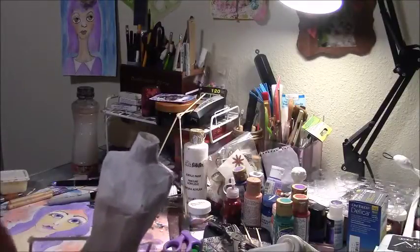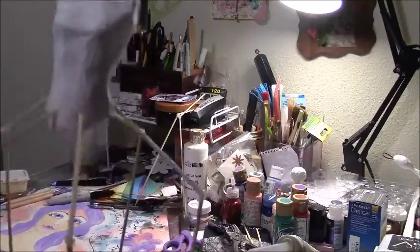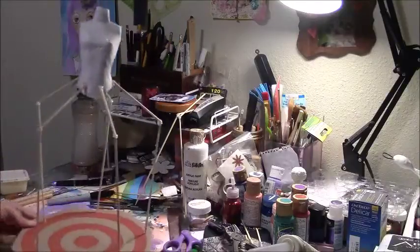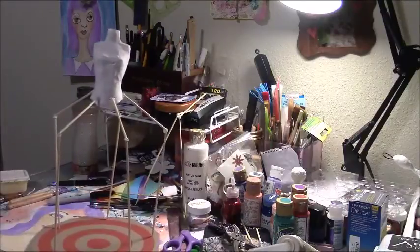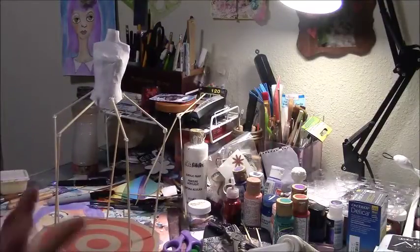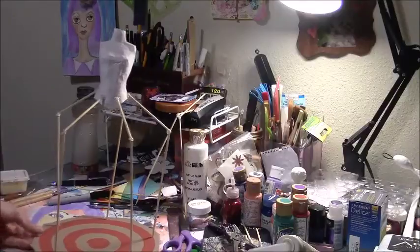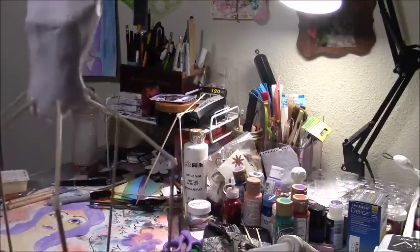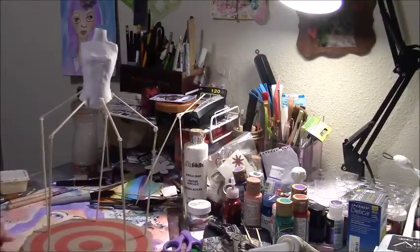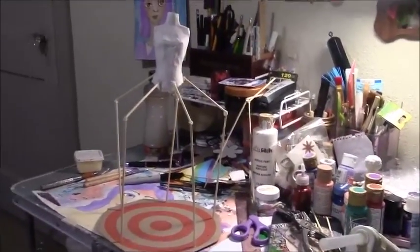I haven't figured out how I'm gonna do her dress — it's obviously gonna be red and white. That's as far as I've gotten with that. I still might use wire mesh, based on the outline I've done so far, or something else.